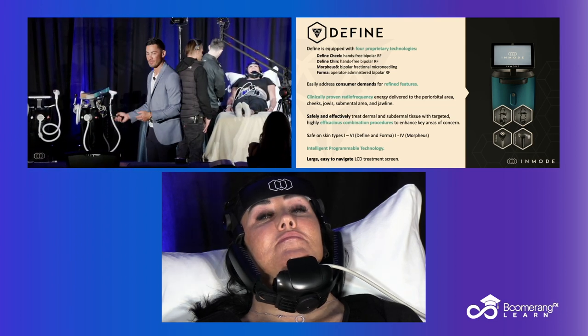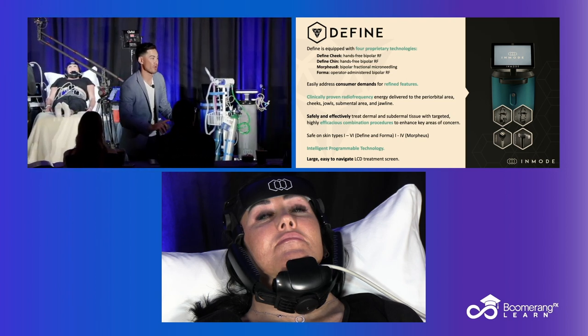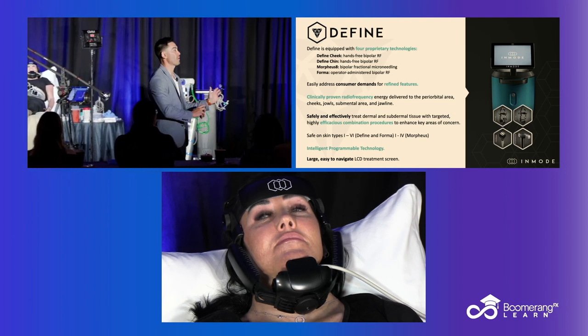It has all of the same things that the Evolve has, so it's safe on all skin types — that's referring to the hands-free component. Morpheus, you have to be careful past a skin type four.